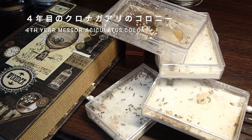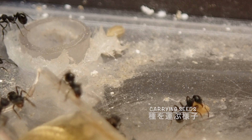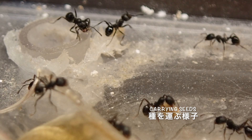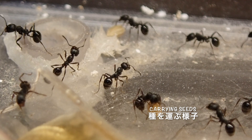またコロニーが成長してきたら石膏巣をつなぎ合わせたり、大きな石膏巣を用意して引っ越しさせてあげるなどして飼育スペースを増やしていきましょう。こちらは4年目を迎えるクロナガアリのコロニーです。石膏巣を3つつなげた状態で飼育をしています。クロナガアリの代表的な行動である種を運ぶという行動が観察できます。